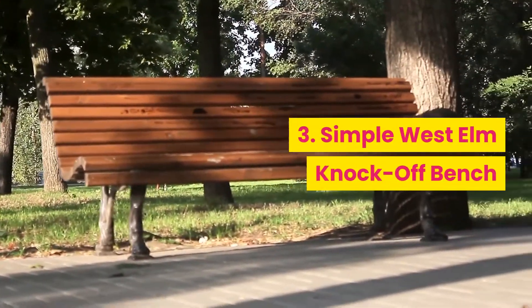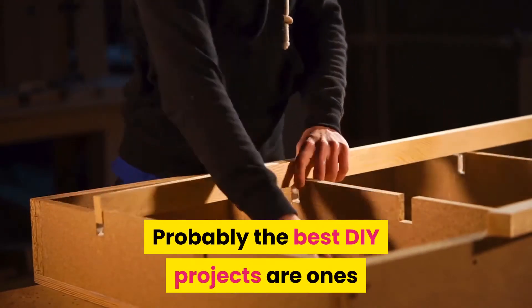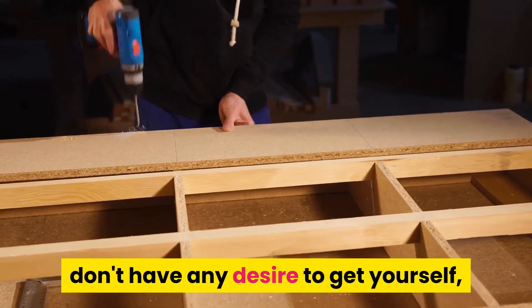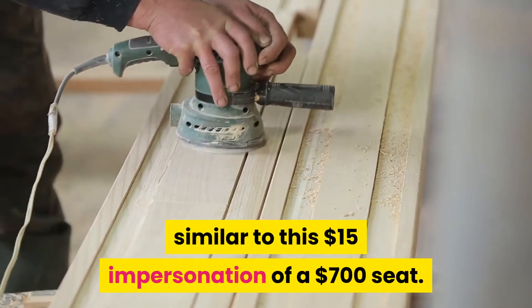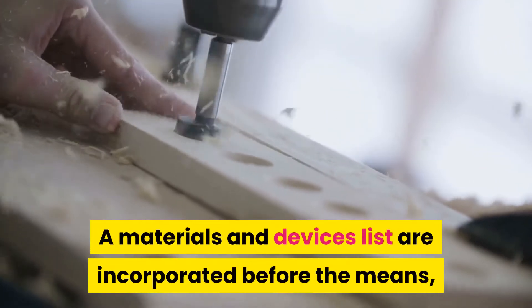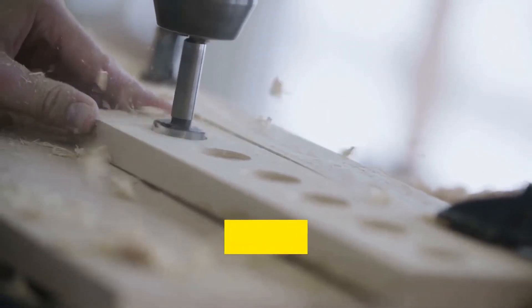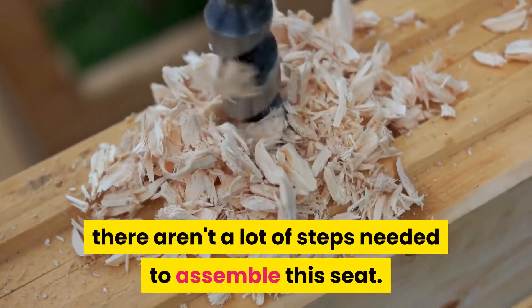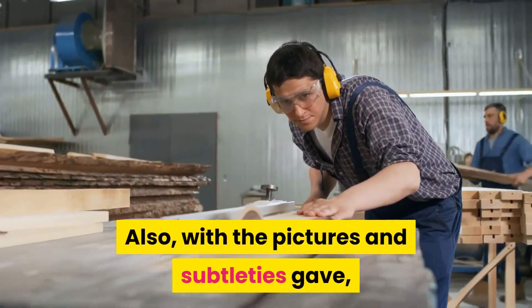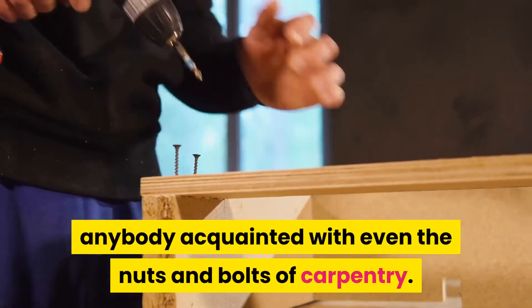3. Simple West Elm Knock-Off Bench. Probably the best DIY projects are ones that replicate an item you simply don't want to pay full price for, like this $15 imitation of a $700 seat. A materials and tools list are included before the steps, so make certain to review them to ensure you have what you need to start. As the images show, there aren't a lot of steps needed to assemble this seat, and with the pictures and details provided, it should be quite simple for anyone familiar with even the basics of carpentry.